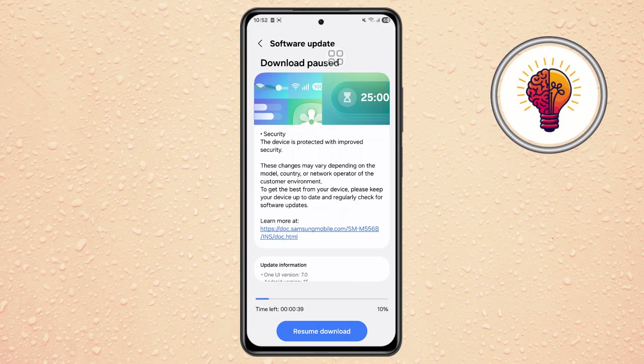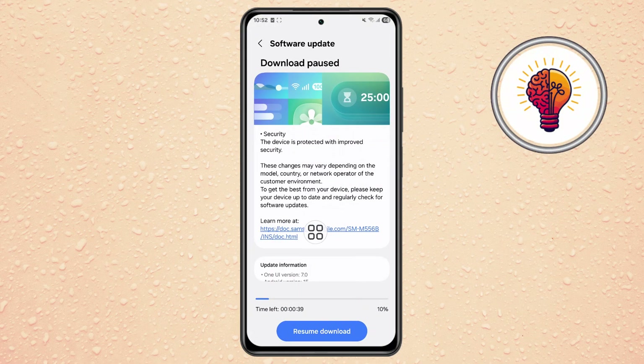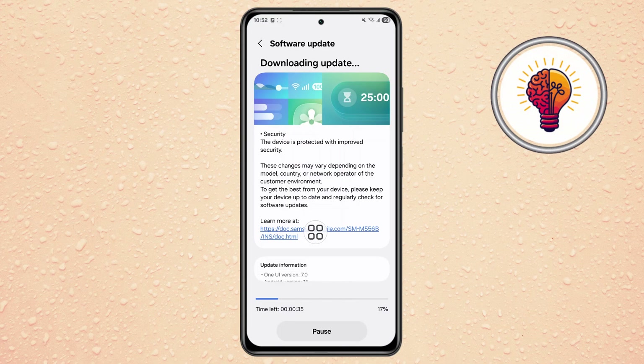If an update is available, you'll see the option to Download and Install. Simply tap it, and your phone will automatically start updating to One UI 8. Once the installation is complete, your device will restart with the latest features.